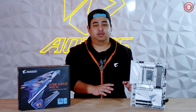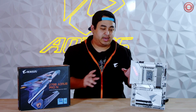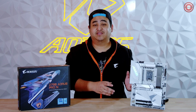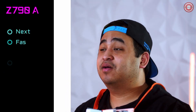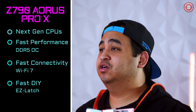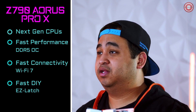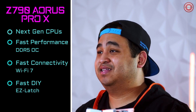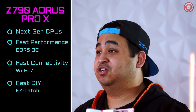The Z790 Aorus Pro X motherboard is made for gamers who are looking for that clean white aesthetic. Because this is a Z790X refresh motherboard, it has some improvements over last year's model. First, it's compatible with next-gen CPUs. It's also a faster motherboard with improved overclocking capabilities, fast connectivity with Wi-Fi 7, and fast DIY with our EasyLatch system.